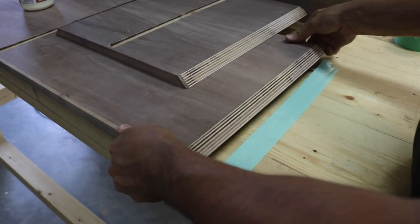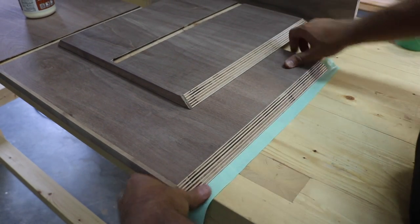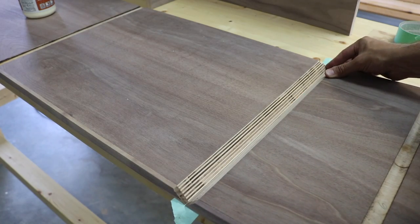To glue up the mitered corners, I applied tape to the outside, lined up the two miters, then folded them up once the glue was spread.